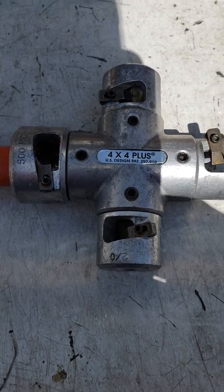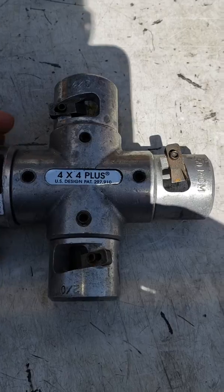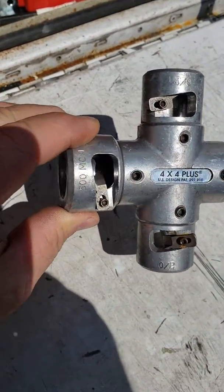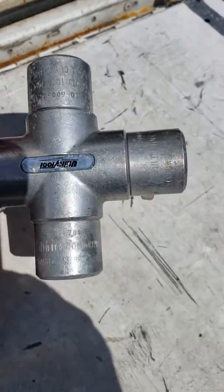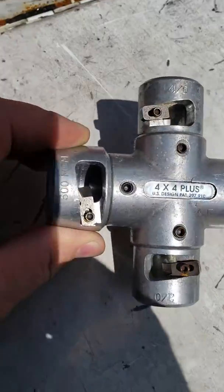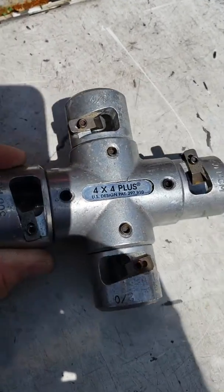Today I want to demonstrate the Ripley tool. It has four little cartridges on here and you buy them for whatever size you desire. I'm gonna demonstrate the 500 today.